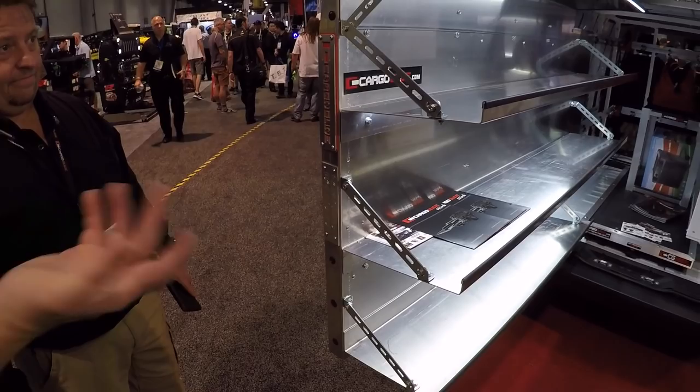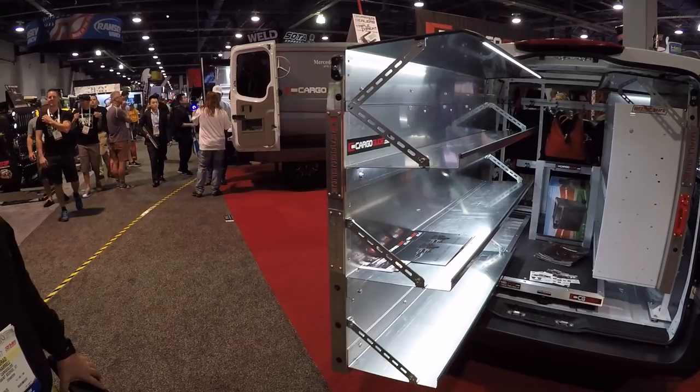Now you don't have to get into your van at all. That is beautiful. Humans are evolving. We've also got a manual system.